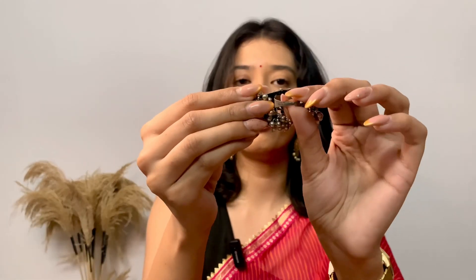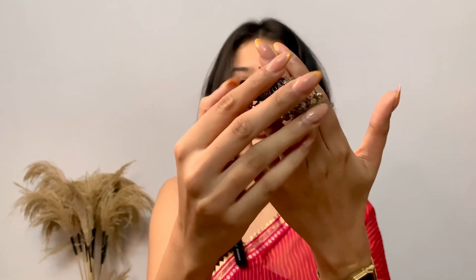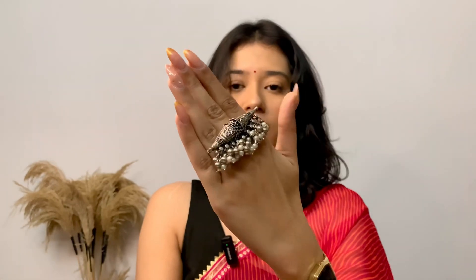The best thing about this ring is that it is adjustable. You can adjust your ring size as well. So the moment I wear this, this is how it looks like. You can adjust it to your finger size as well as your ring size. And this is how it looks like — absolutely stunning.